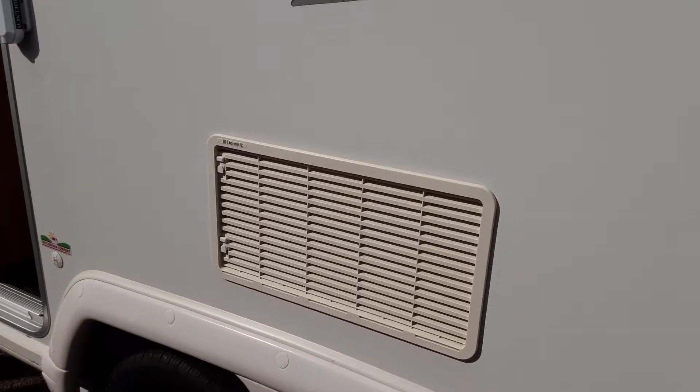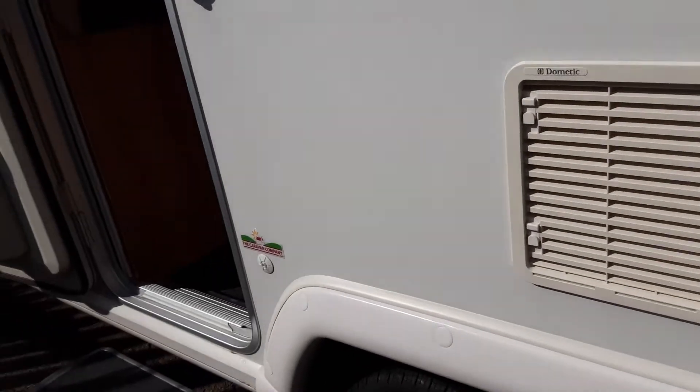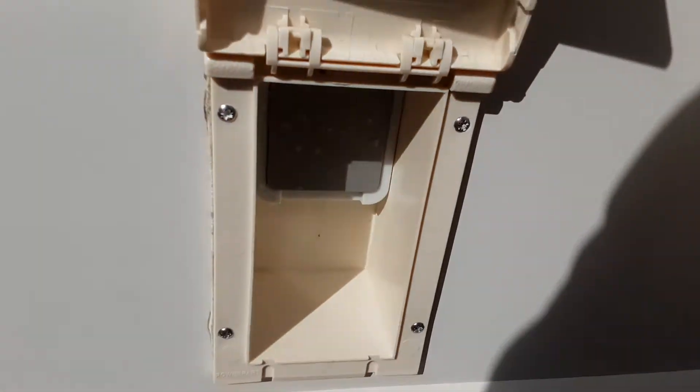You have your two fridge vents for the fridge — they are there to allow hot air out of the fridge unit and take cool air in, and behind one of them there is also a gas flue. You've then got a three-pin socket on the side of the caravan should you wish to put power out to your awning — open up the flap here and it will allow the power to come out.